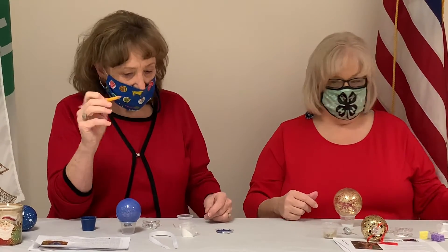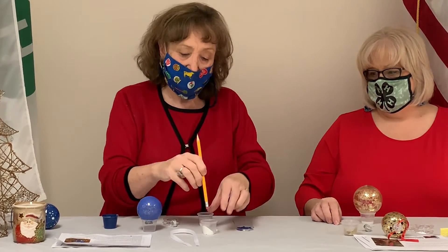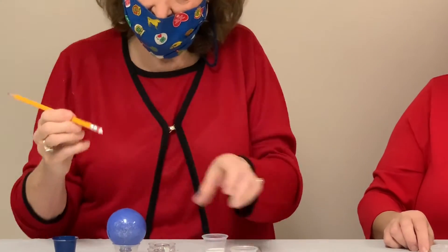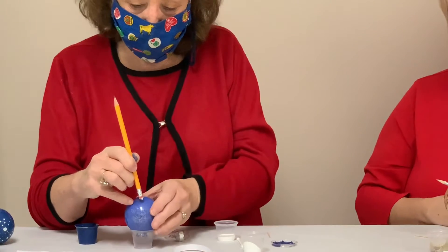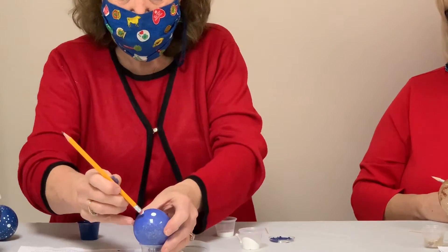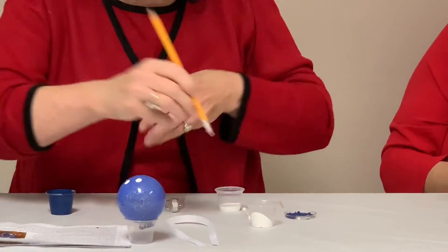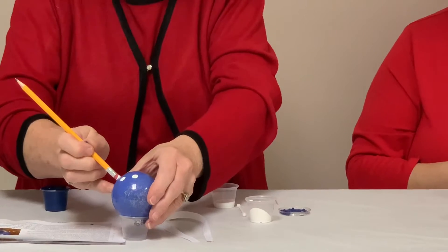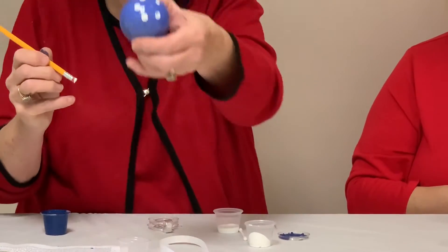Who would have thought that you could use a pencil and a toothpick to decorate a bulb? This is called the Art of Mandela. What you do is dip your pencil eraser in paint and space out your circles. You can come up with your own design — I just like to make little dots evenly spaced around. If you run out of paint, it's good to dip in again. You let those dry, get one more little dot, and this is how it looks.